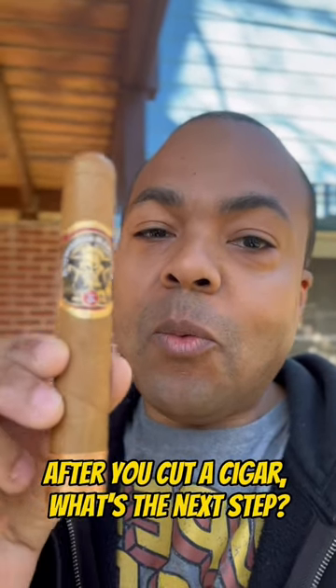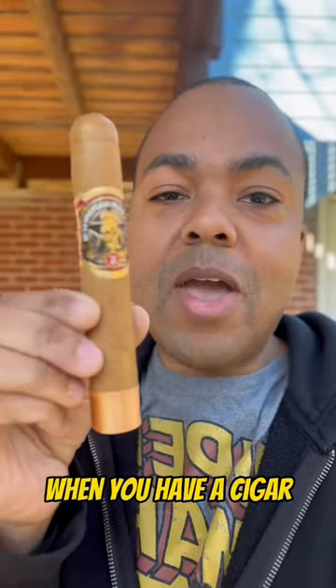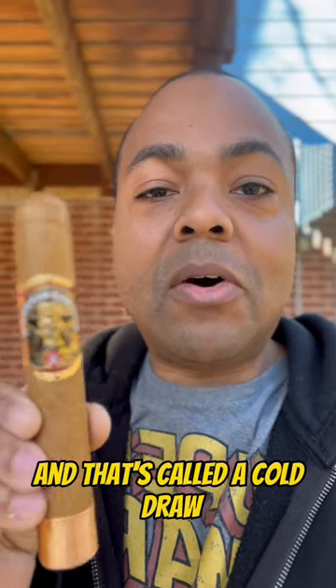After you cut a cigar, what's the next step? Now, if you said the next step is obviously to light that cigar, you're actually wrong. When you have a cigar and after you cut it, the first thing you should do is take a draw from that cigar — take a little puff from that cigar as if it was lit. Do not light it yet. That's called a cold draw.